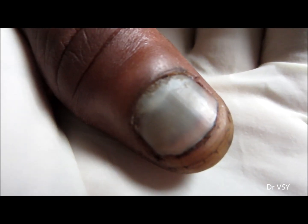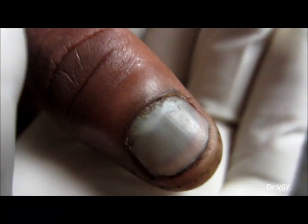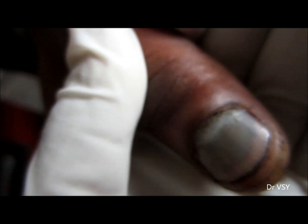Here you can see a bluish-blackish colored nail. This happened as a result of nail trauma — the nail came in a toe. The condition is very painful. The blackish-bluish hue or color is due to the hematoma.